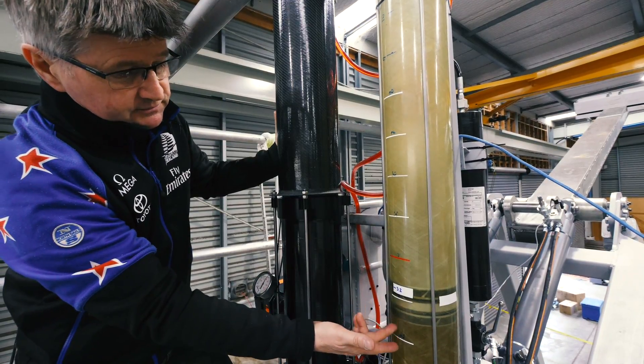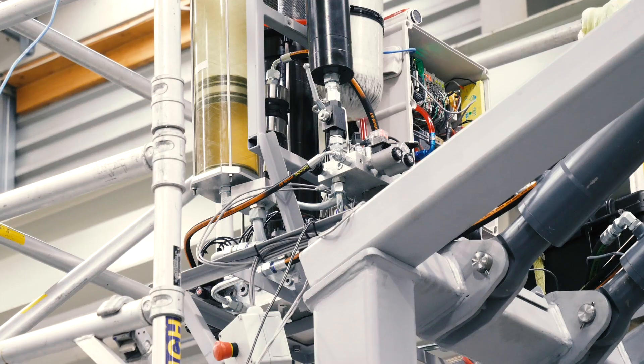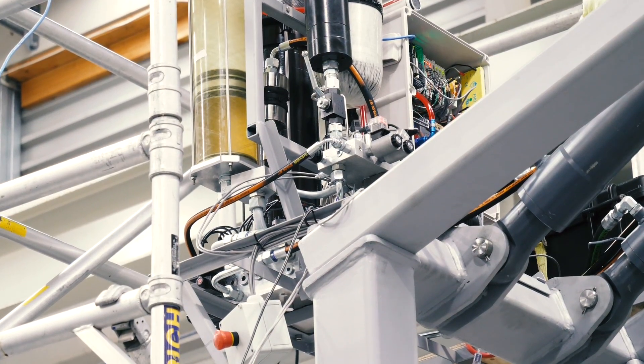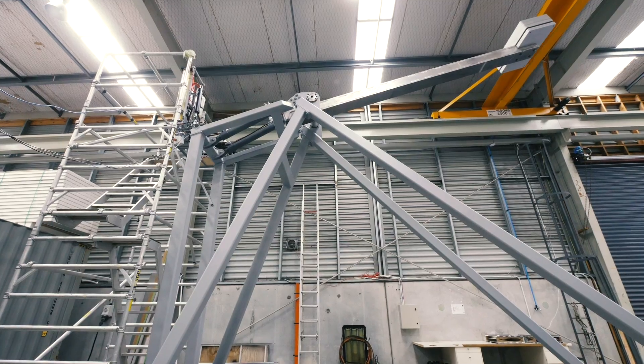You can see the tank is now being emptied because we're refilling the accumulator just after we've done that lift. As soon as this is recharged we could do another lift — it takes 15 seconds to charge it, and then we're ready to tack the boat.